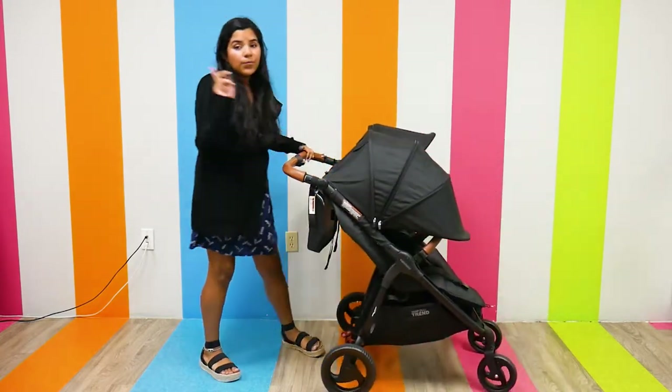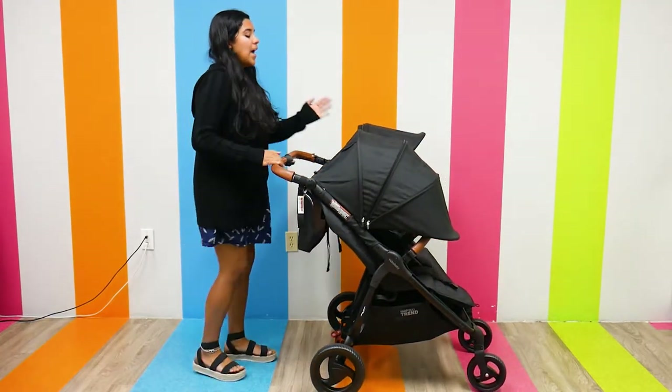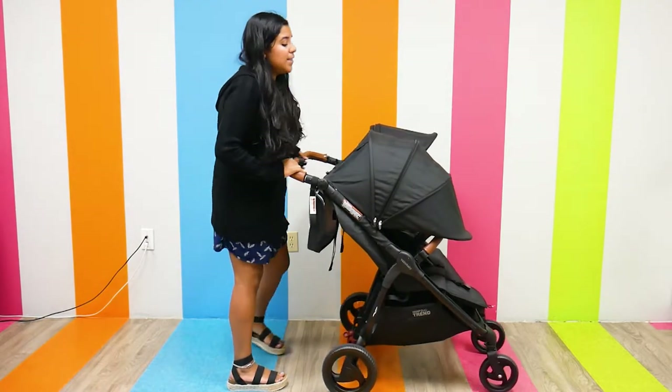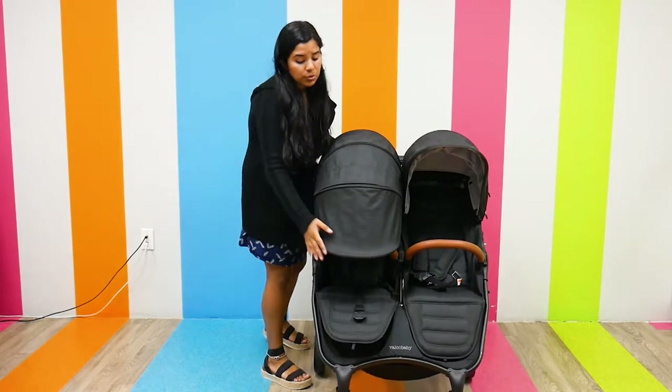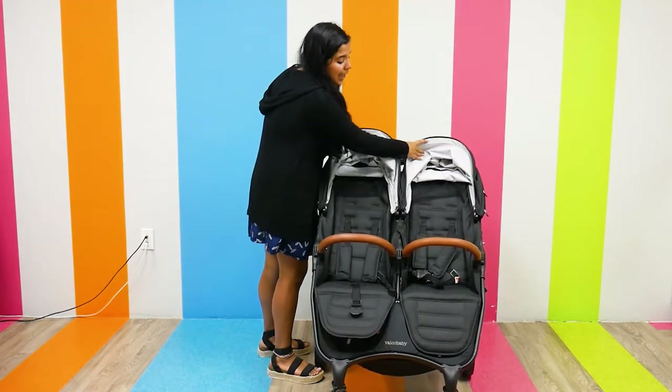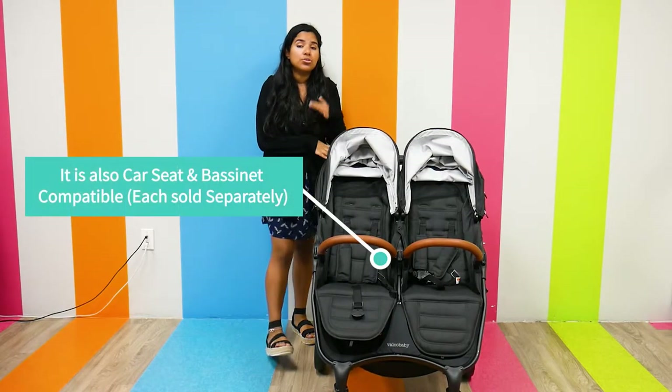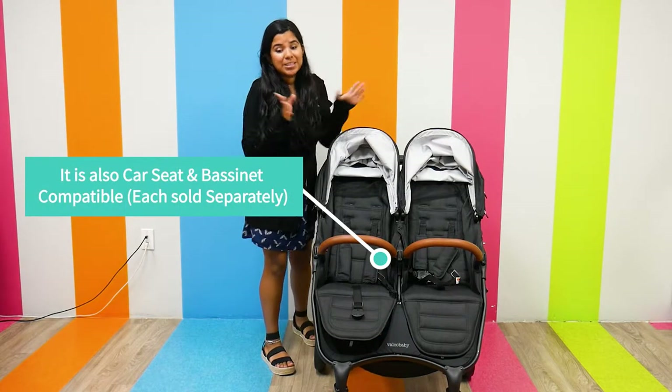I want to point out that the top part of the canopy goes up pretty high because the Valco Baby Snap Duo Trend has an extremely high head height, which can really accommodate taller children. That is a major draw point when it comes to the Valco Baby Snap Duo Trend.